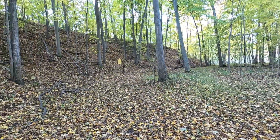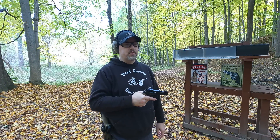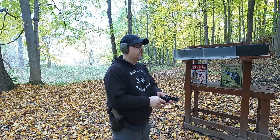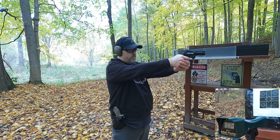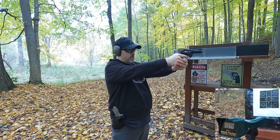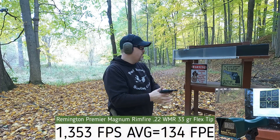First up, the 22 Magnum — rated at 2,000 fps through a rifle. Let's see what we get from a 3-inch barrel revolver. Readings came in at 1,348 — 1,375 — 1,380 — 1,354 — 1,308. Pretty decent velocity.